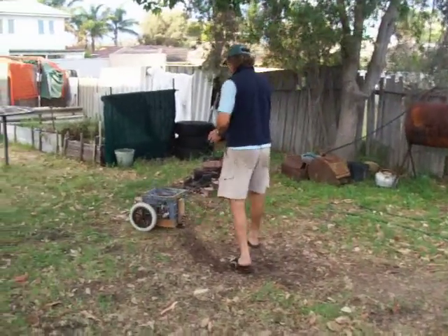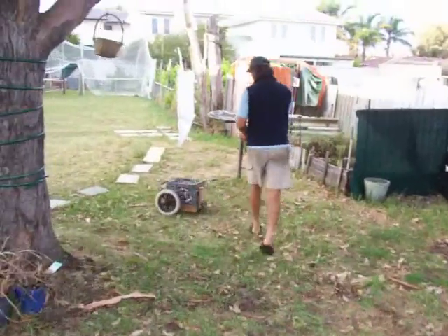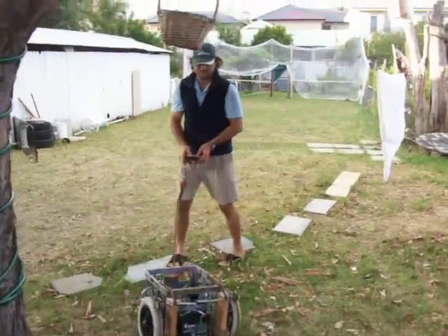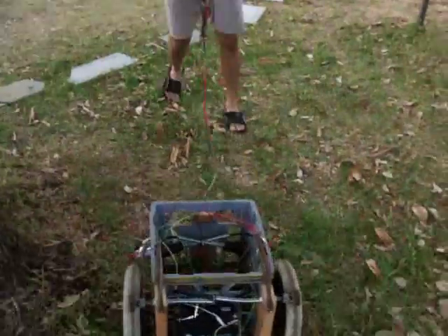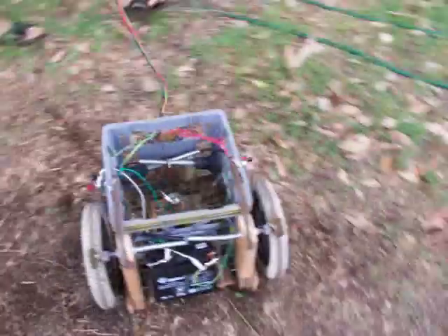This is David Miller with his homemade mowing contraption. See how David is fixated with mowing every square centimeter of his natural buffalo grass lawn. See how the machine is chasing the camera operator. The machine has a mind of its own.